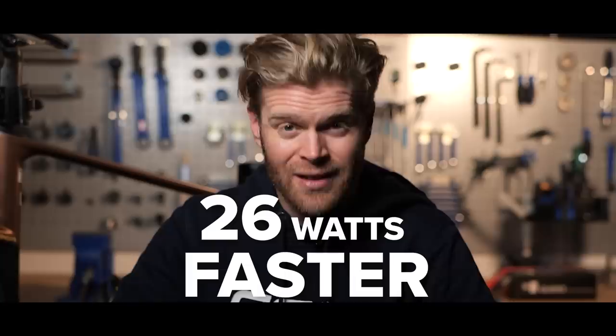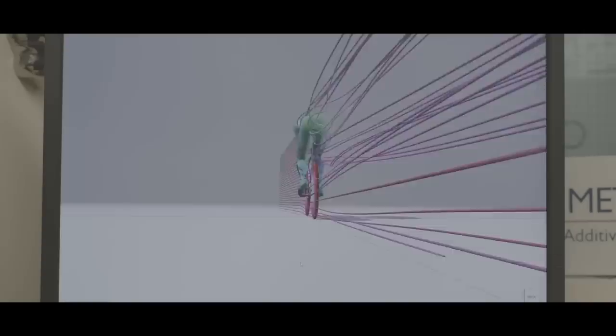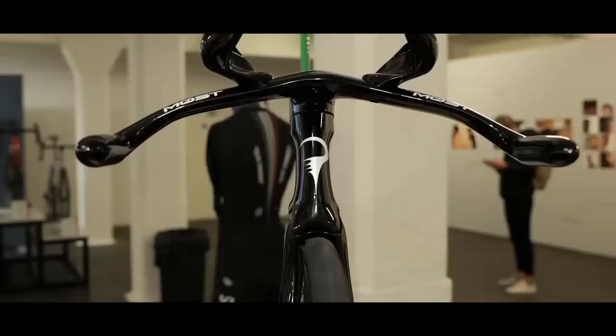Freespeed — a device that can be fitted to any bike to make any cyclist 26 watts faster. Freespeed is a collaboration between GCN and Dimitris Katzanis of Metron Engineering. Dimitris was a key member of British Cycling's secret squirrel club, and Metron have been the brains behind Ganna's 3D printed hour record bike and countless other aero innovations in the world of cycling.